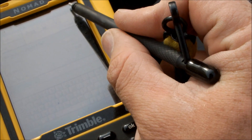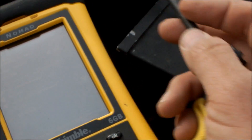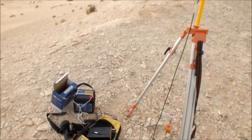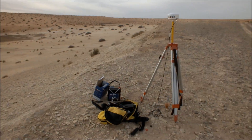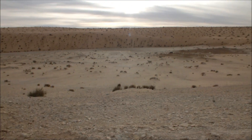Once you've done that, you can then close down TerraSync on your base unit and off you go. You simply disassemble it by reversing the stages which we went through before. And then you can post-process your data later.